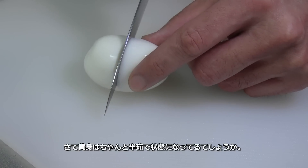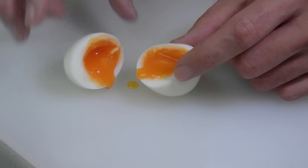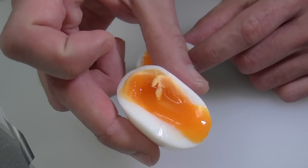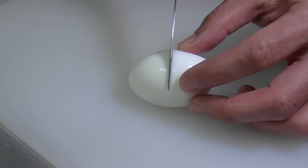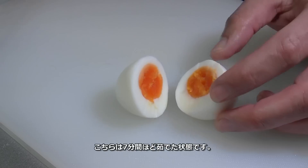Okay, let's see how the egg yolk has been half-cooked. This one is a 7-minute boiled egg.